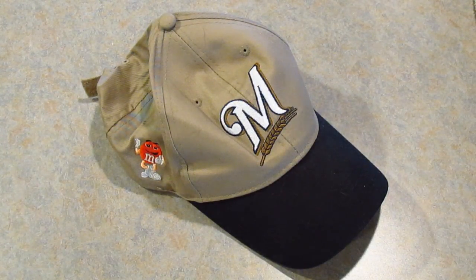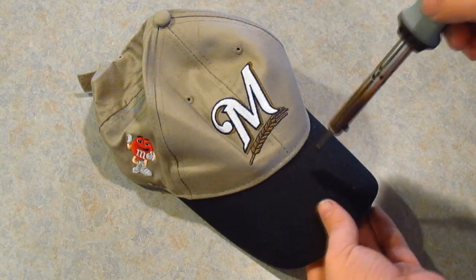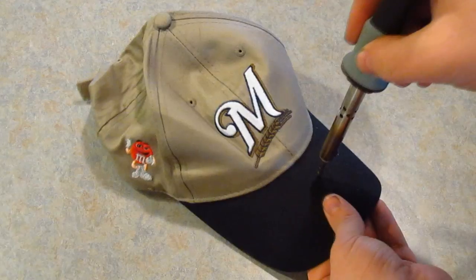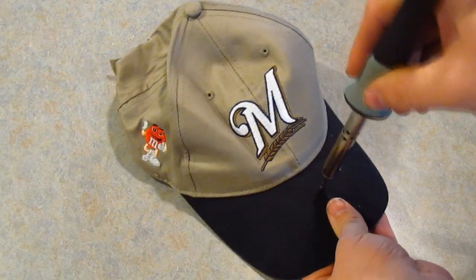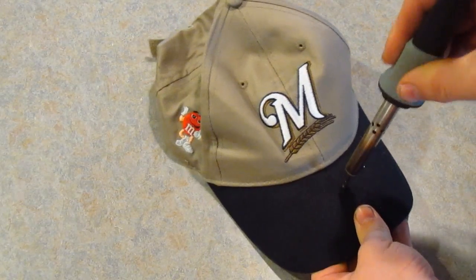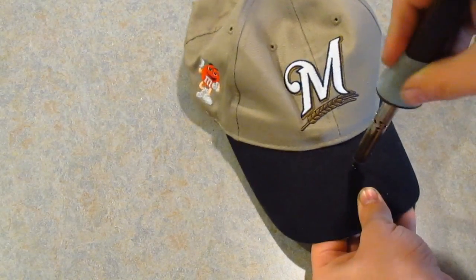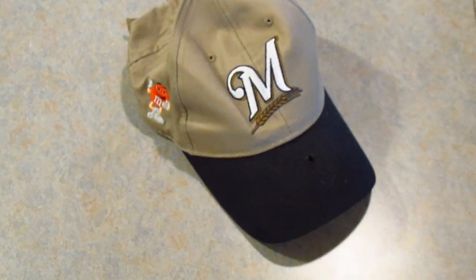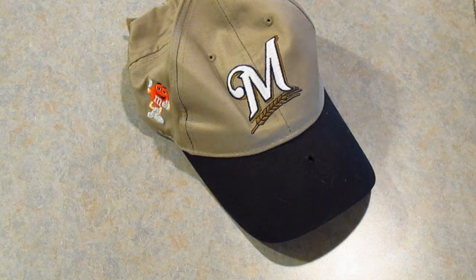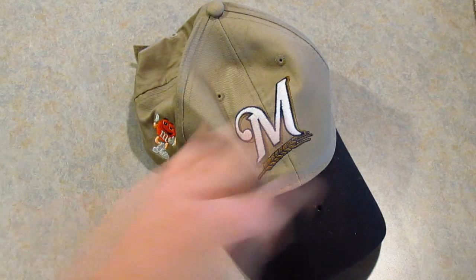What you want to do is poke a hole through your hat. I'm going to try this with my soldering iron to give it a nice clean hole. Go ahead and poke right through it, make it a little bit bigger. If you use a soldering iron it'll probably be a cleaner hole, and the threads won't destroy the hat.